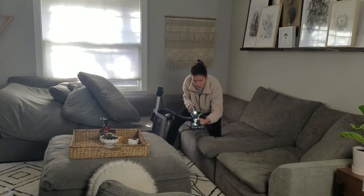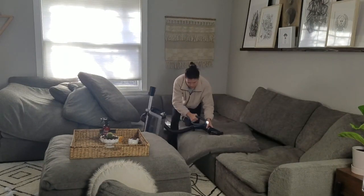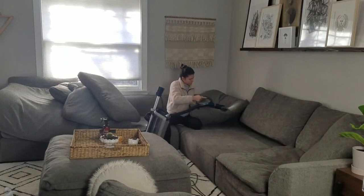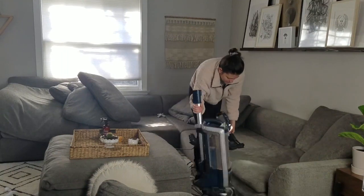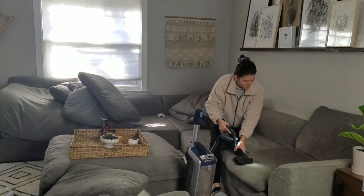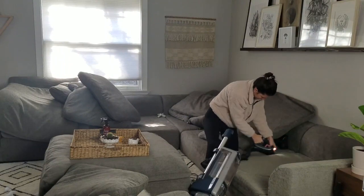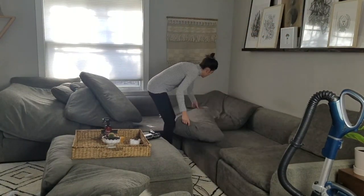You know, I was home alone while filming this, and you can kind of see me stop and stand there for a second when I heard a sound. I thought, 'Oh my gosh, is somebody breaking in?' But then I realized I probably couldn't hear them anyway because I was vacuuming so loud. You crime junkies know what I'm talking about!